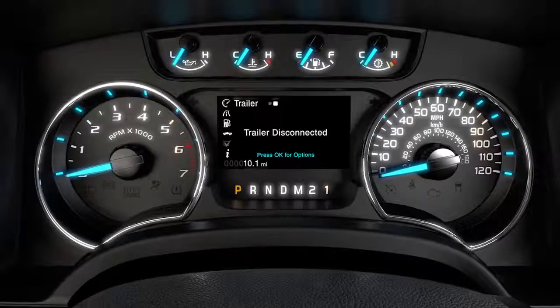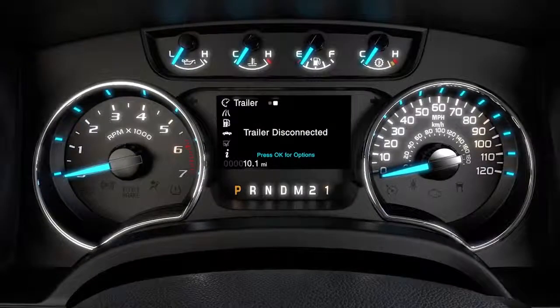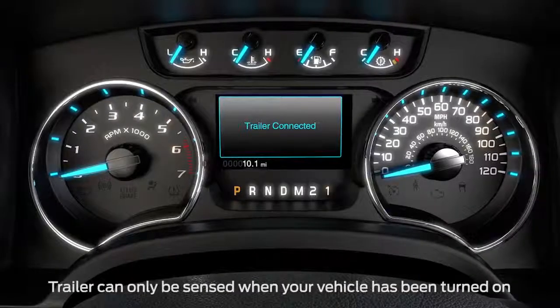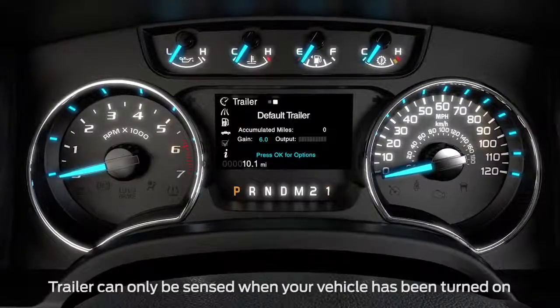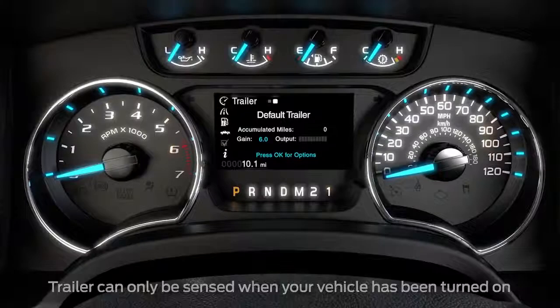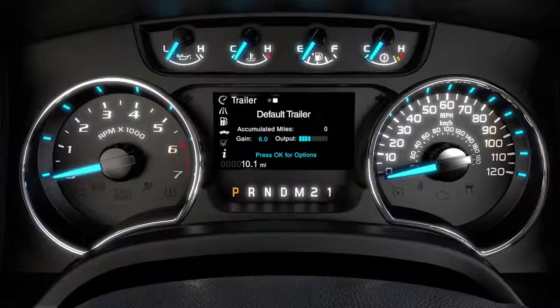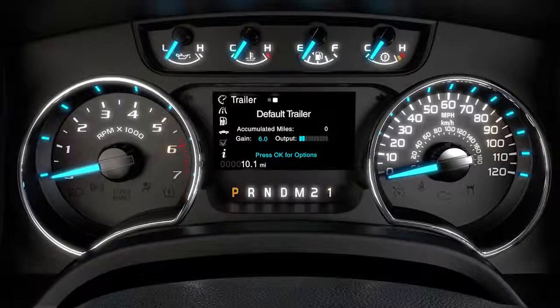Unless a trailer is connected, the display will read Trailer Disconnected. As soon as a trailer is connected, you'll see a message — press OK. Once the Trailer Connected message goes away, you'll see the Gain Setting, and a bar graph that lights up to show you the amount of power going to the trailer brakes.